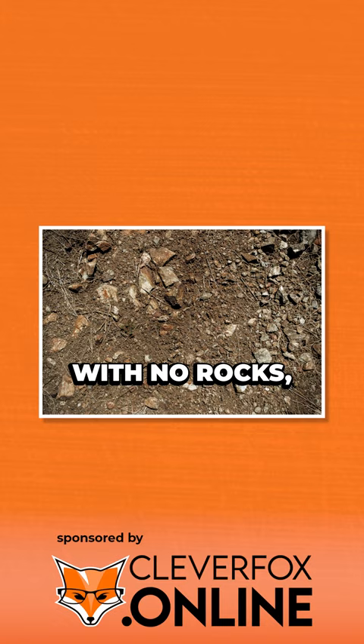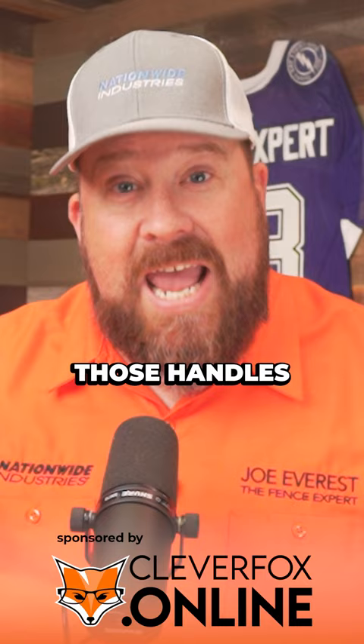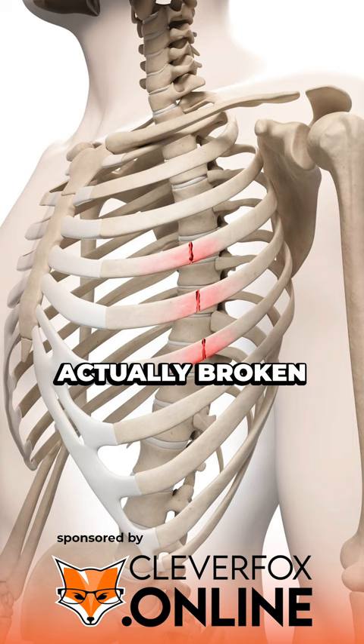The old ones used to have these large rods — two guys would hold on to them. But if those things hit a rock, those handles would whip around and catch you in the side. There's another company here in town where a guy actually broke a rib: he had wide open throttle, caught a rock, caught him right in the side of the ribs. A walk-behind auger would be a better choice here.